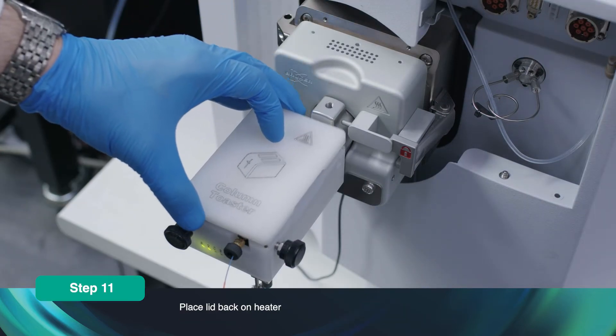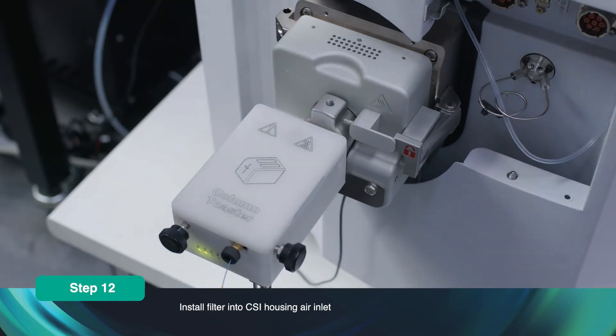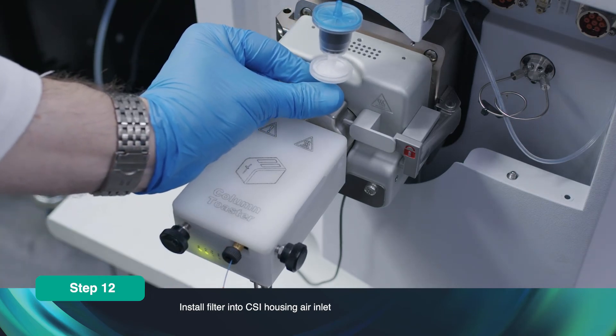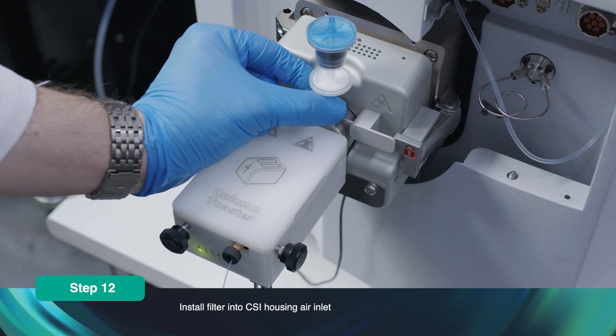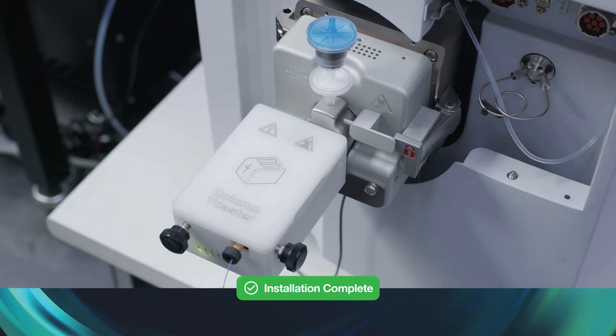Place the lid back on the heater. Install the filter into the CSI Housing Air Inlet. The column is now installed in the heater and ready for operation.